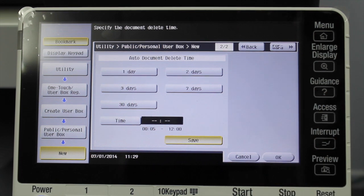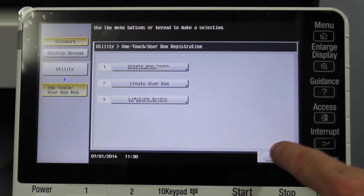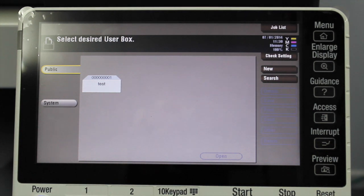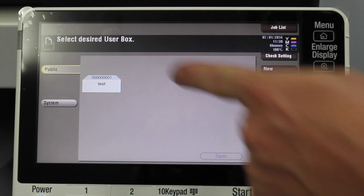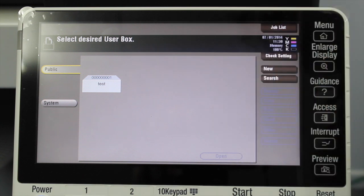I'll select OK, and close, and close, and close all the way out to the main screen. Now I'm back to the user box screen, and you can see we have a new user box called 'Test'. For your reference, user boxes also have a number — you can see it at the top with all zeros and one. So the first user box created in the system is user box number one.